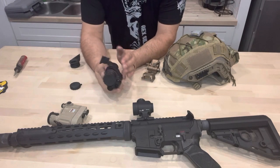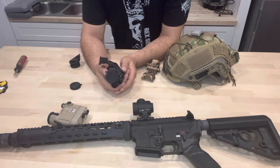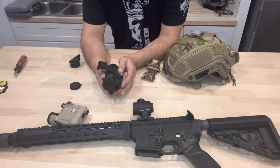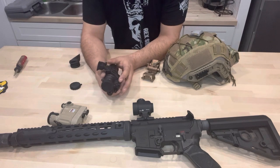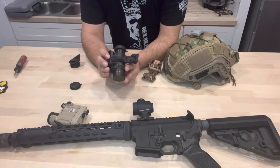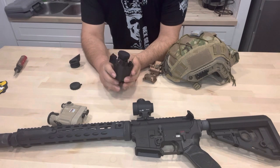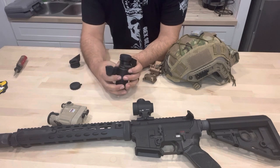This piece is going to run you anywhere from around 50 to 60 bucks for something inexpensive, but this one right here runs about 150 bucks. This is an AX-14 Pro and it's from Noise Fighters.